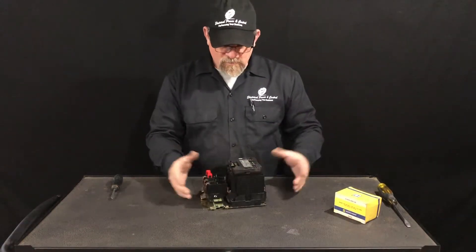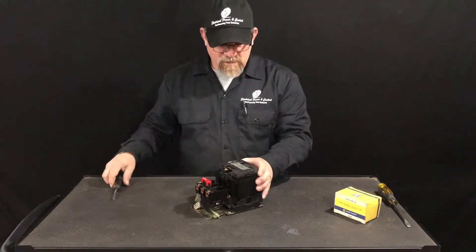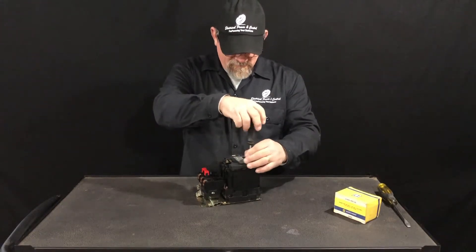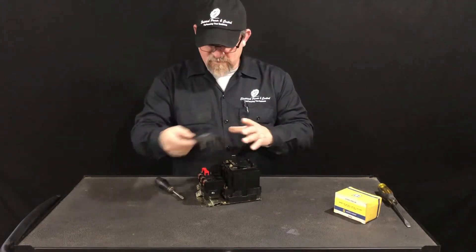This one has a burned-up coil, so we want to pull the nameplate and this top cover. Don't worry about the housing screws — just pull the top two screws out. We'll go ahead and pop that off. Just two easy screws; pull those off and set your cover to the side.